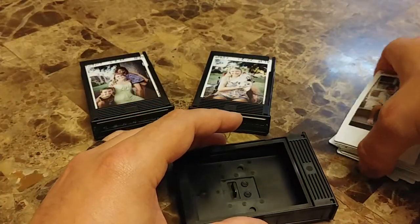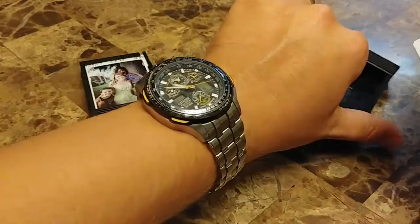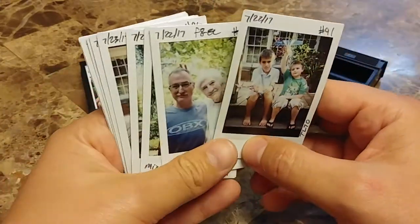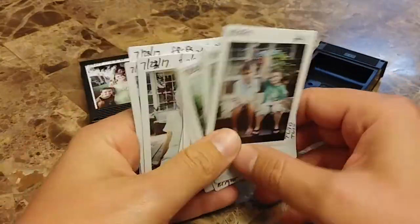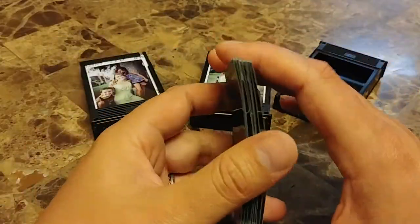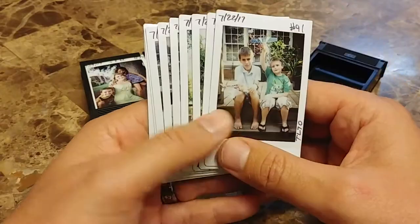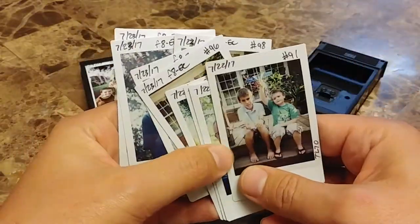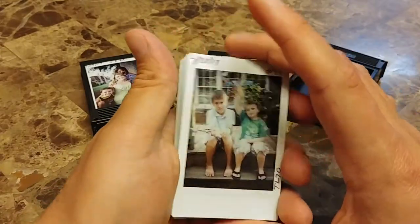Mint Camera sent me the TL70 to review. In fact, they actually sent me free film as well because of their free films for life program. So just to let you know, I did not pay for the film nor the camera. But I don't think that will change any of the sharing — these are excellent images, and that's what we want to share with you.